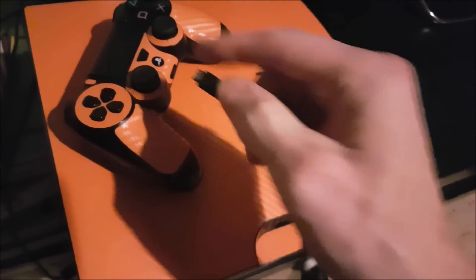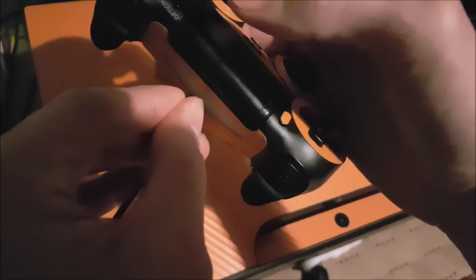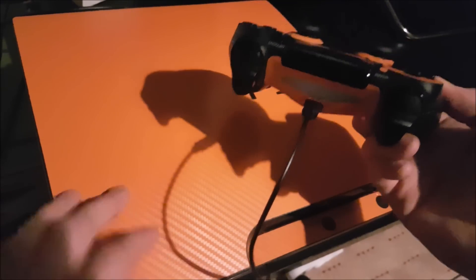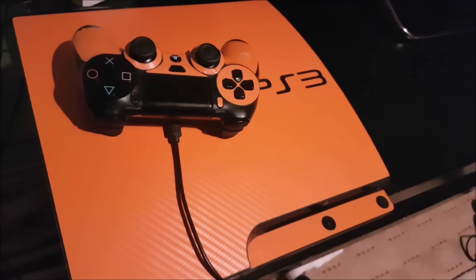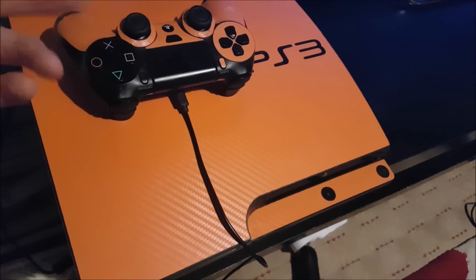First of all you're going to need a USB cable, preferably the one that came with the PS4 controller. With the PS4 controller in hand, we're going to use the mini USB and connect it to the PS4 controller, then simply connect the other end to the PS3 system. With both ends inserted, we are now going to power on the PS3 system. With that done, you should now see that the PS4 controller is illuminated and you can go ahead and use it connected.